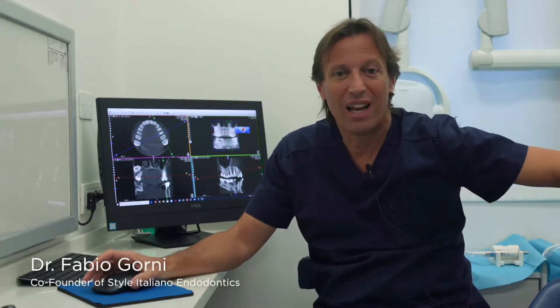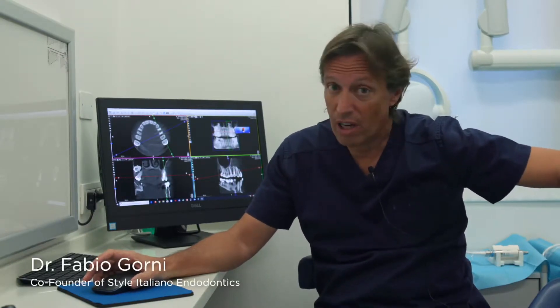Hi guys, welcome to the live surgery — Fabio Gorni live surgery.